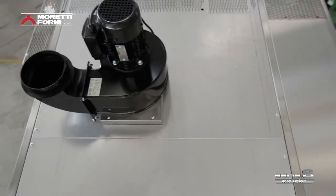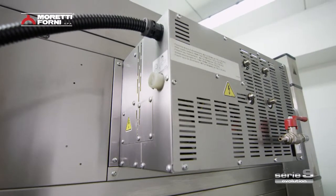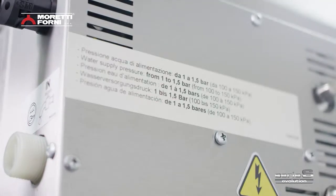As an optional extra, a powerful extractor can be fitted into the hood if required. It is also possible to fit a special moist heat steamer for specific types of baking.